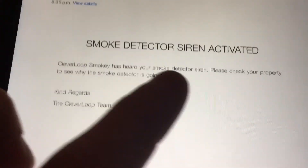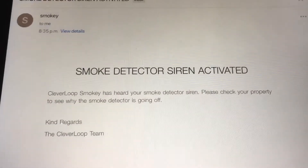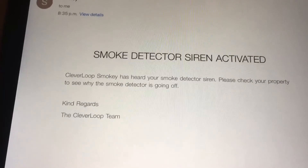Smoke detector siren activated. Cleverly, Smokey has heard your smoke detector siren go off. Please check your property and see why it's going off.